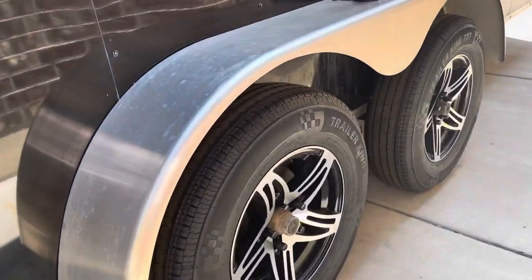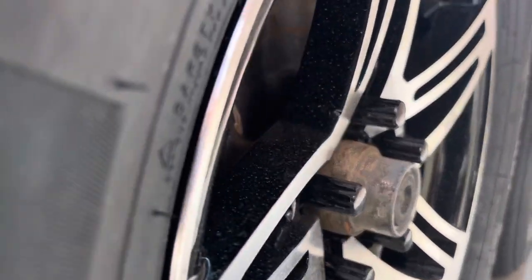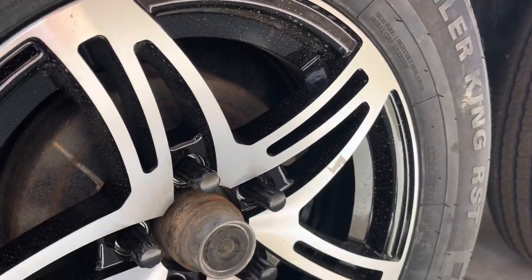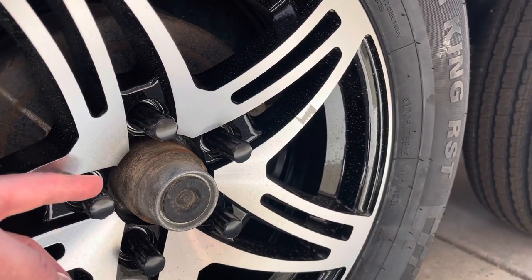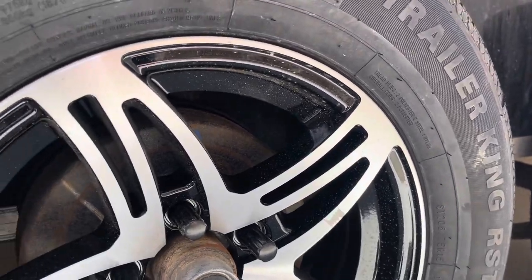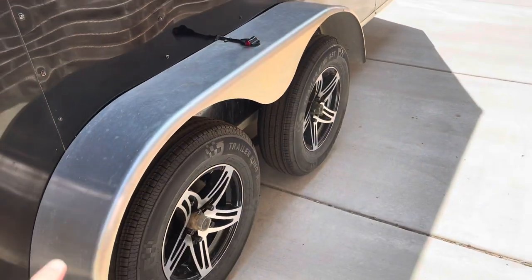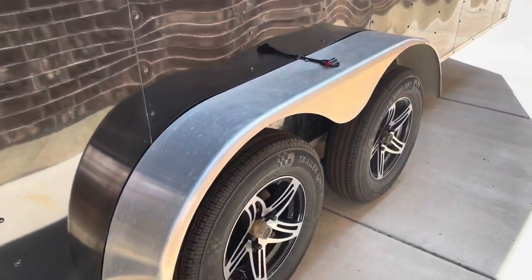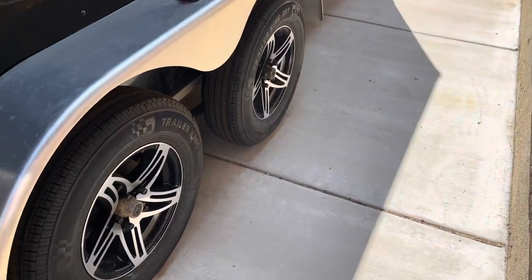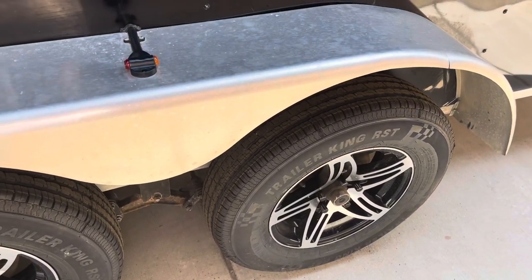The wheels and tires are mounted. The lug nuts do stick out a little bit — if I was to do it again, I'd probably get a slightly shorter lug nut so it doesn't stick out as much. But I think they look pretty good. I really like how they look. It really matches — I have this galvanized fender and the black finish on the trailer, and it kind of matches that on the wheels. I'm going to hook it up to the truck and take it for a test spin to see how they handle.